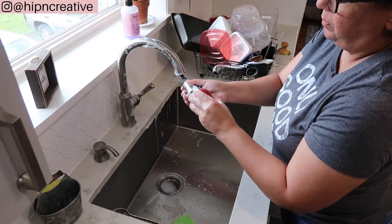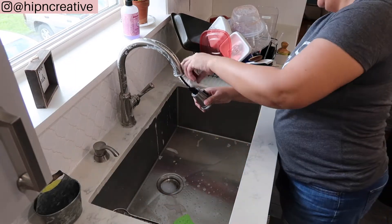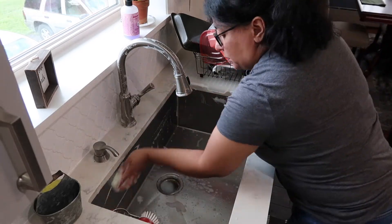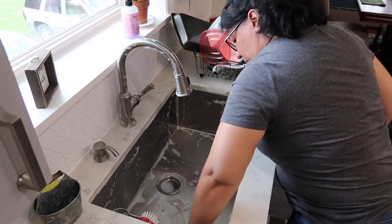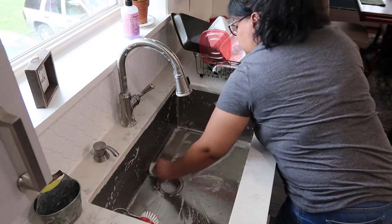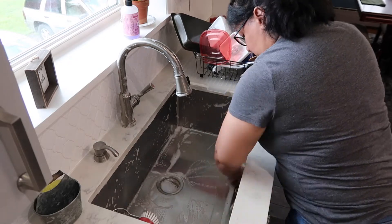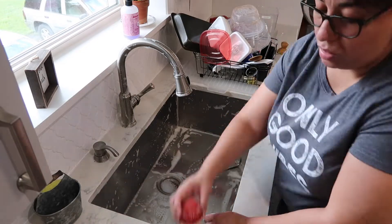Here I'm giving my faucet a good little scrubbing. I hate when buildup goes around the faucet area because in my mind that's what's going into our food and drinking water. So I like to clean that up, as well as wipe down the sink. I do this about once a week — a really good scrubbing.